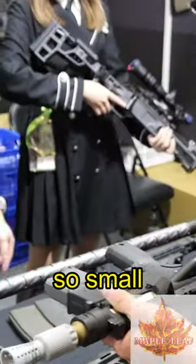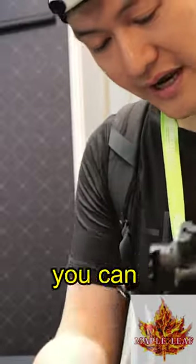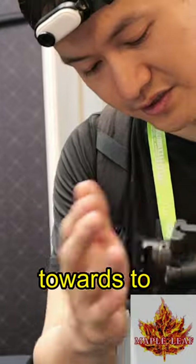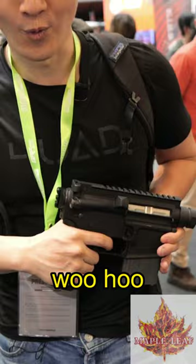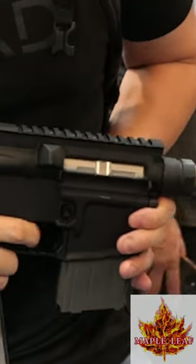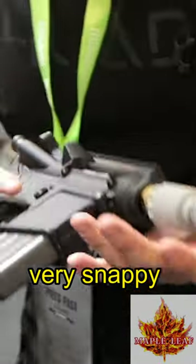It's a VFC. So you can attach any kind of folding stock to the rear. The travel is very short too. Very snappy too.